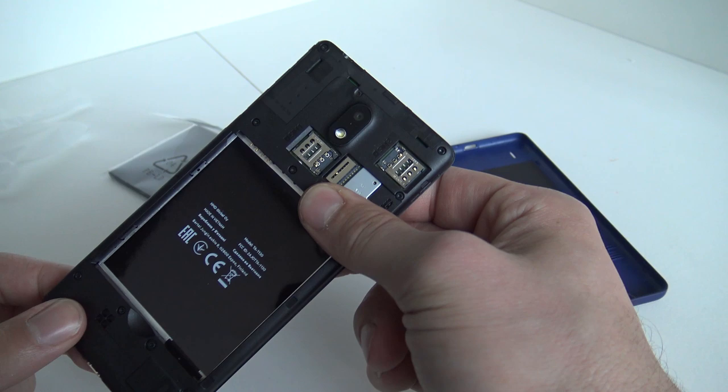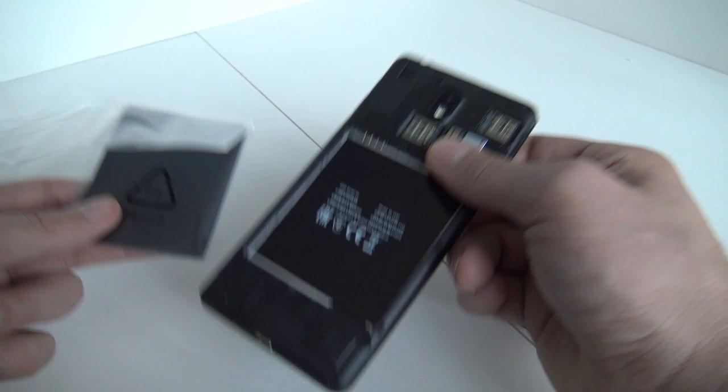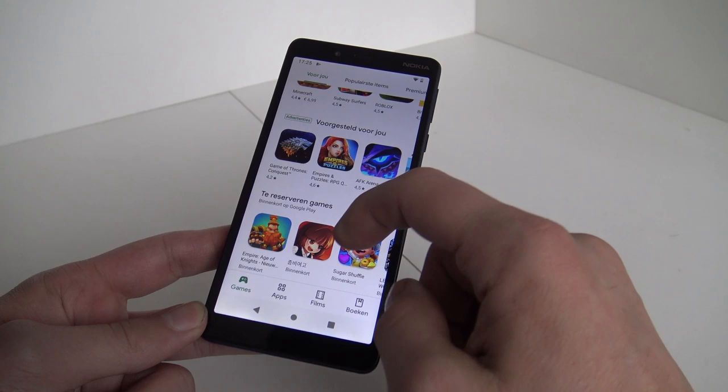This is how it looks inside - this is the dual SIM edition, so we can use two SIM cards in here, and there's a slot for the SD card as well. Let's put the battery in and power it on. For people interested in the battery, this is a 2500 milliamp battery.